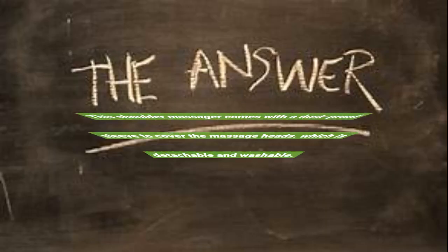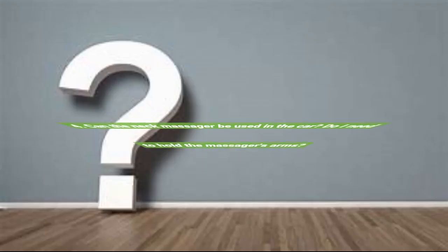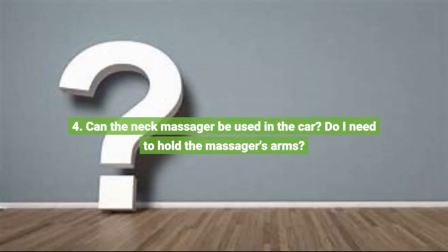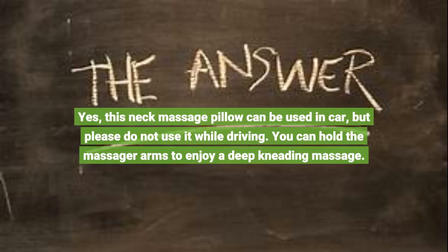This shoulder massager comes with a dust-proof sleeve to cover the massage heads, which is detachable and washable. Question 4: Can the neck massager be used in the car? Do I need to hold the massager's arms? Yes, this neck massage pillow can be used in the car, but please do not use it while driving. You can hold the massager arms to enjoy a deep kneading massage.